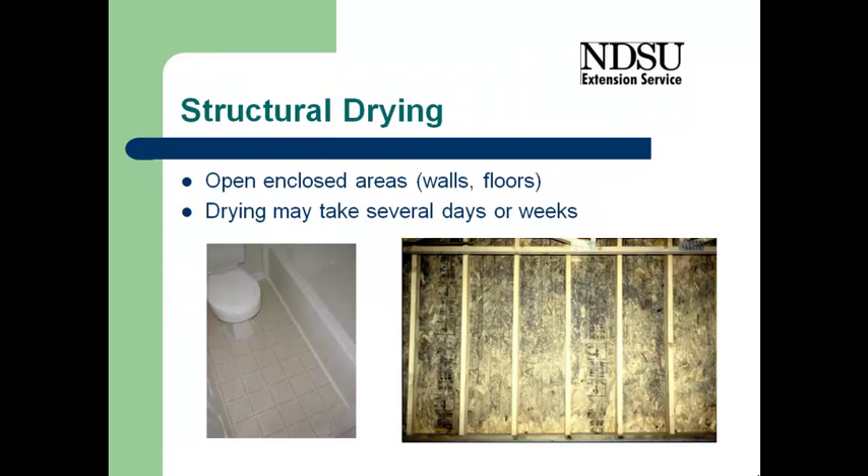It's very important that we focus on drying the structure because that's what's going to prevent any mold growth in the future. Mold growth, as we found in the earlier presentations, is indeed a health hazard, and we don't want that mold in our home or it'll start causing respiratory problems. Structural drying is a critical step in the cleanup process.